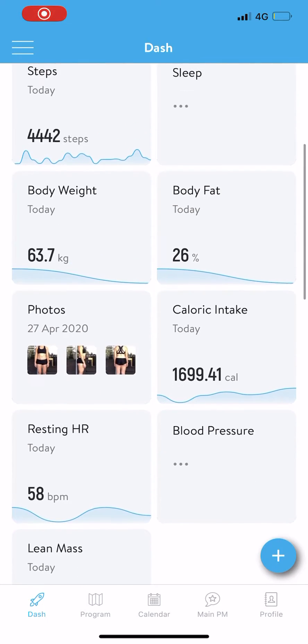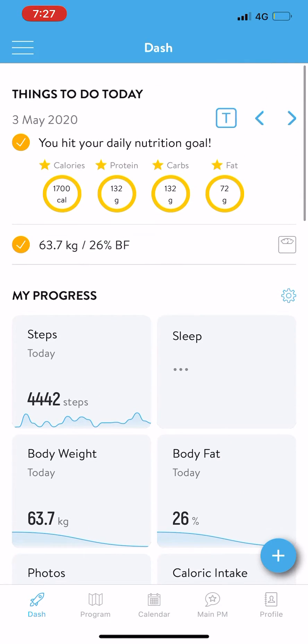I thought I'd do a quick video and show you how you can add a habit so that you can track a daily habit on TrainRise and get some consistency with that.